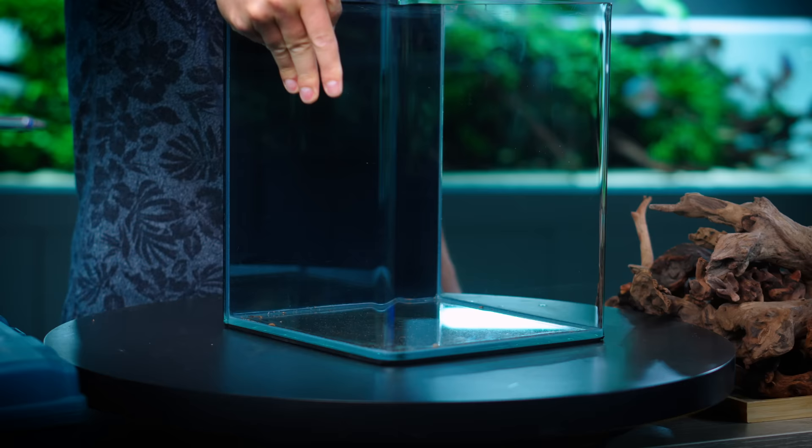Welcome to the beautiful world of aquascaping! I'm going to build this small aquarium, which has a twist. I'm going to have some vegetation, some plants, some immersed plants on top of this whole layout. So stay with me.